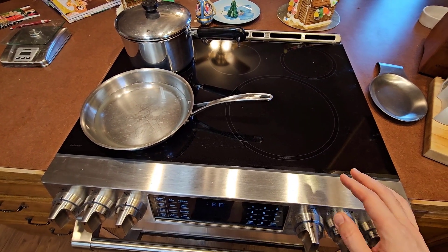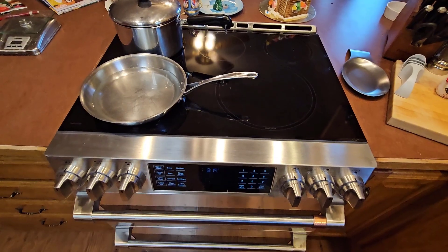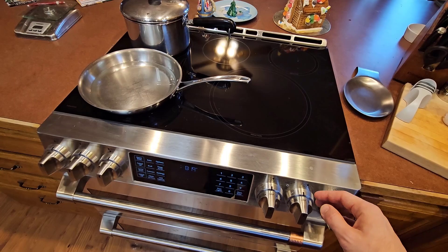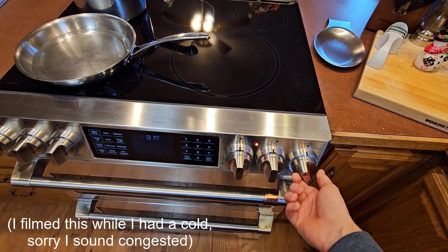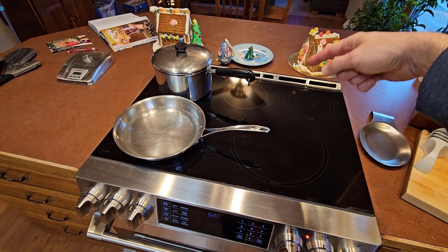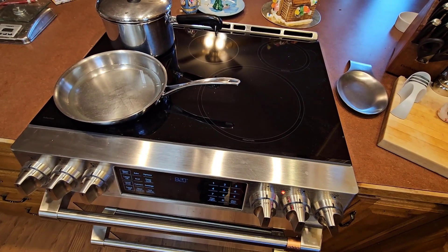We just got an induction stove and we love it. My concern is that I have two young kids and a cat who likes to jump up on the counter, and unlike a gas stove where you have an obvious flame or a traditional electric stove where the coil will literally glow red hot, the only indication you get on this that the cooktop is hot is this little LED indicator on the front panel. So especially for a bar setup like this where you might have people sitting on the other side, or again the cat walking around on the counter, it might not really be obvious that this is hot.